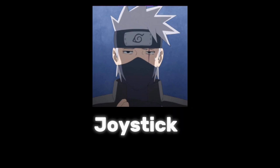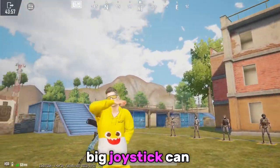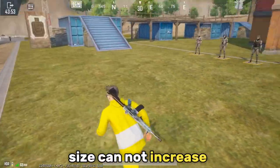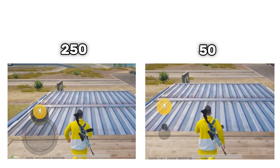If you want a good size joystick, please watch this video carefully. First of all, let me clear your doubt — if you think a big joystick can enhance your speed, you are wrong, because joystick size cannot increase your speed. If you don't believe me, let me show you: on the right side the joystick size is 50, and on the left side it is 250. Now let's see — your doubt should be clear.